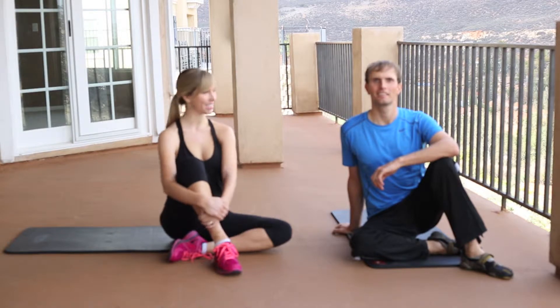Welcome to Fit Body Full Life TV. I'm Christina, and this is Tom. We're going to show you how to do the hundreds. This is a really challenging exercise, so make sure to keep those abdominals tight. Let's get started.